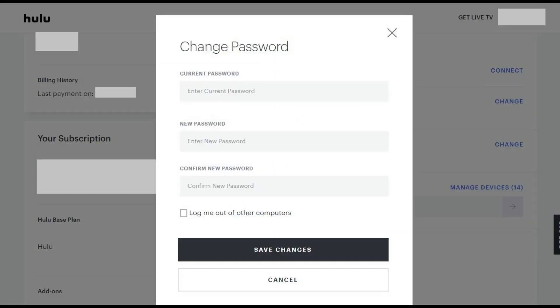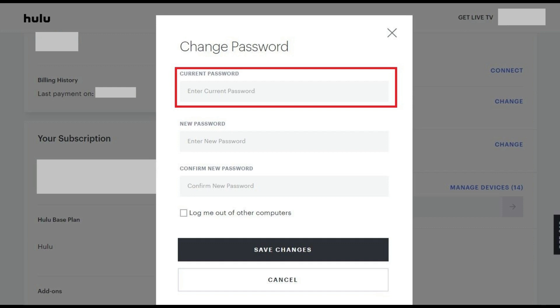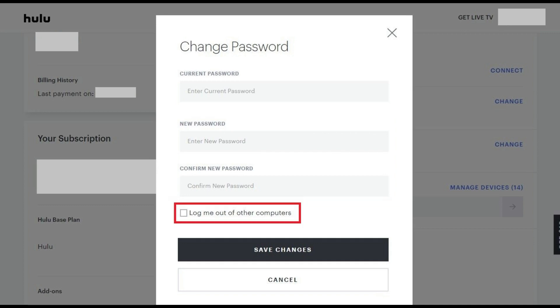The Change Password window appears on the screen. Step 4: Enter your current Hulu password in the Current Password field, then enter your new password in both the New Password and Confirm New Password fields. The only requirement for your Hulu account password is that it's at least 6 characters long. If you want to log out of all devices where you're currently logged into Hulu, click to place a check mark next to the Log Me Out of Other Computers option. Click Save Changes after entering your new Hulu password in the two fields.